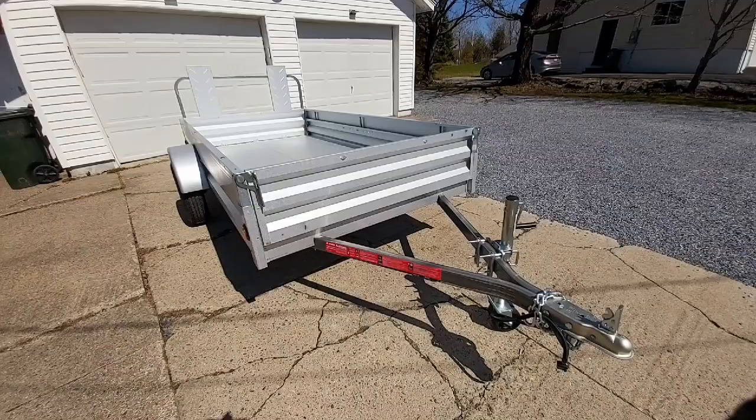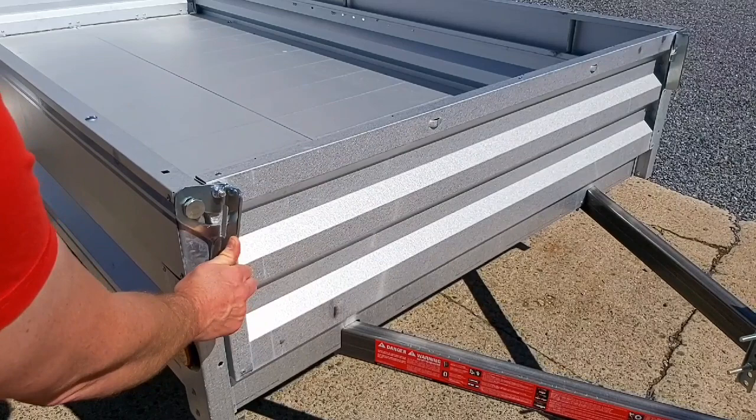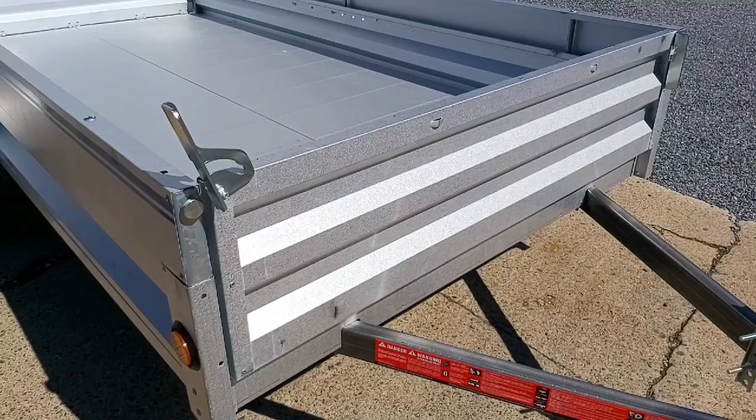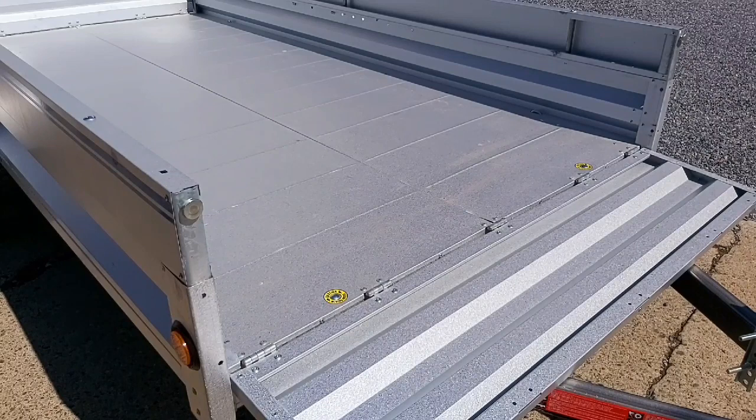It did last for 15 years, so we can't complain. One nice thing with the front is you have these quick detach levers and you can actually unfold the front, giving you another 15 inches of storage, which is really nice for longer sheets of plywood or whatever you're hauling.